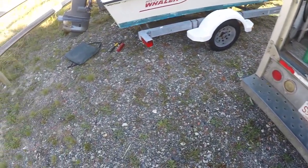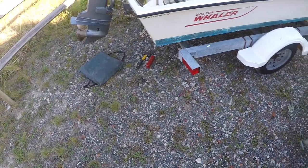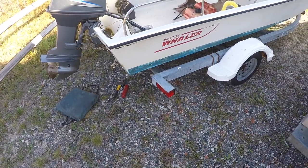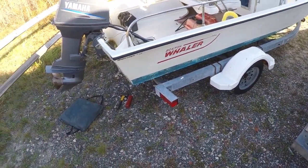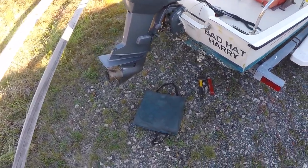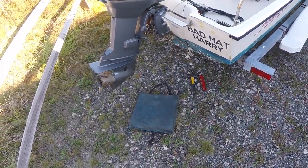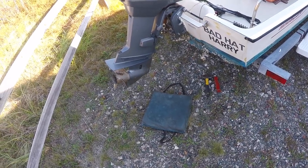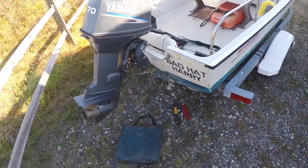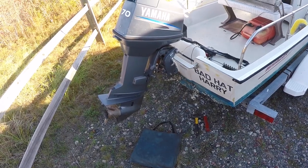Good morning, we are here on Cape Cod getting ready to service, winterize, and shrink wrap this Boston Whaler with a two-stroke Yamaha 70 horsepower engine. The customer stated that his power trim/tilt was not doing anything, so that is the first thing I'm going to take a look at when I pop the hood — I'm going to see if we have voltage going to the motor for the trim/tilt pump.